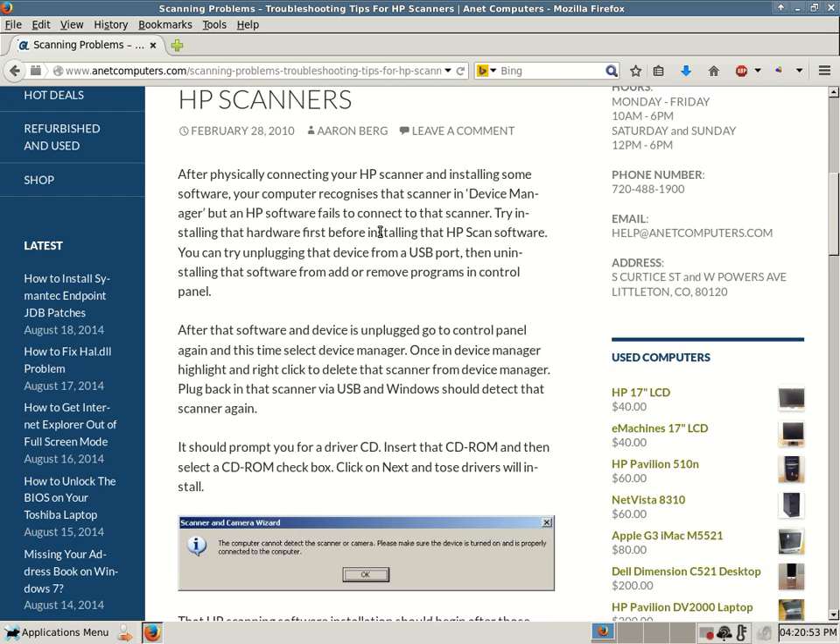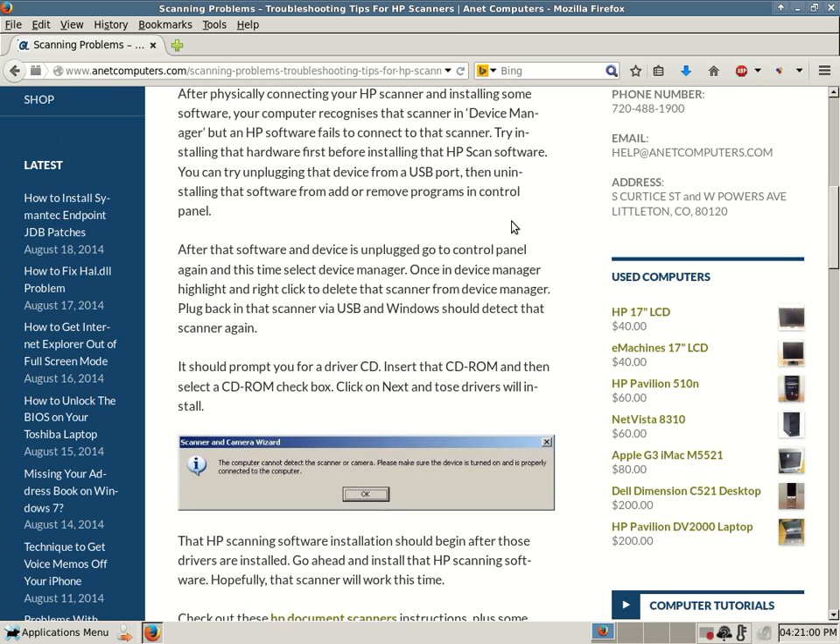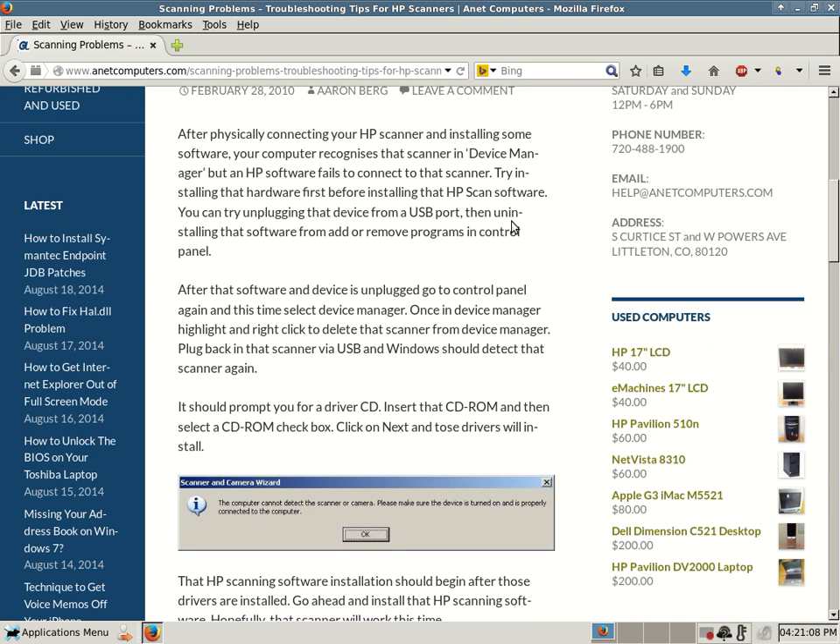After that software is uninstalled and the device is unplugged, go to Control Panel again and this time select Device Manager. Once in Device Manager, highlight and right-click to delete that scanner from Device Manager. Plug in that scanner via USB and Windows should detect that scanner again. If you hooked up your scanner, installed the software, and it doesn't work — here's what to do.